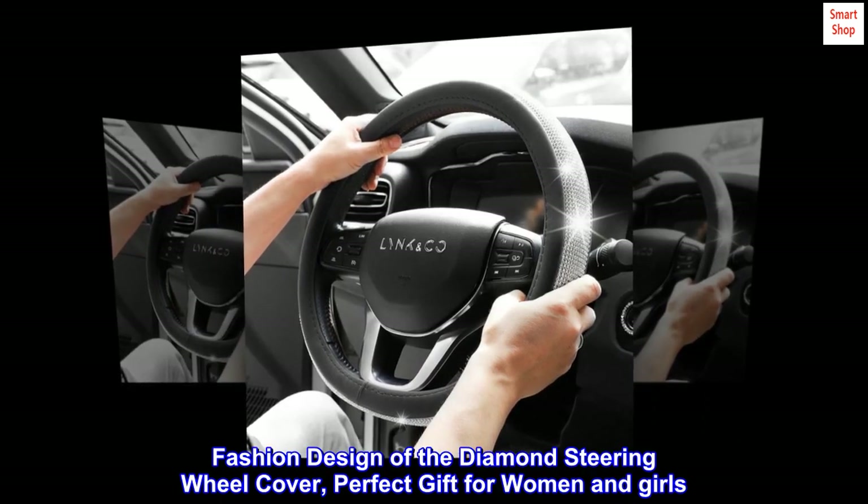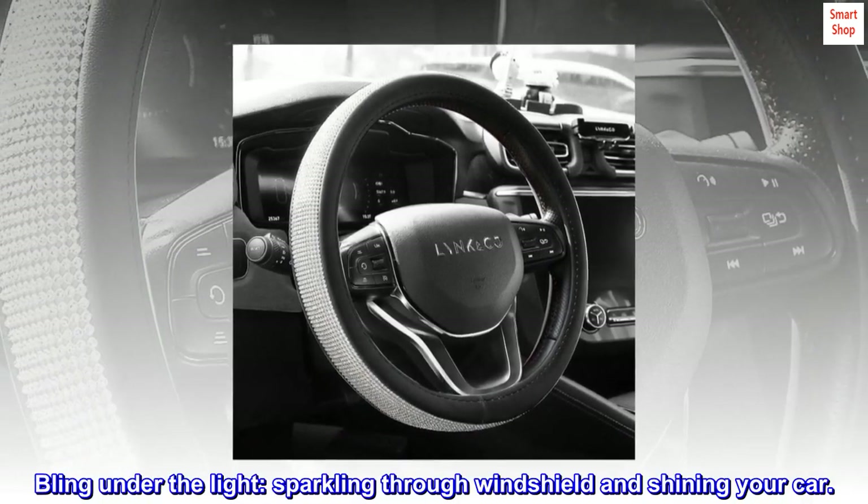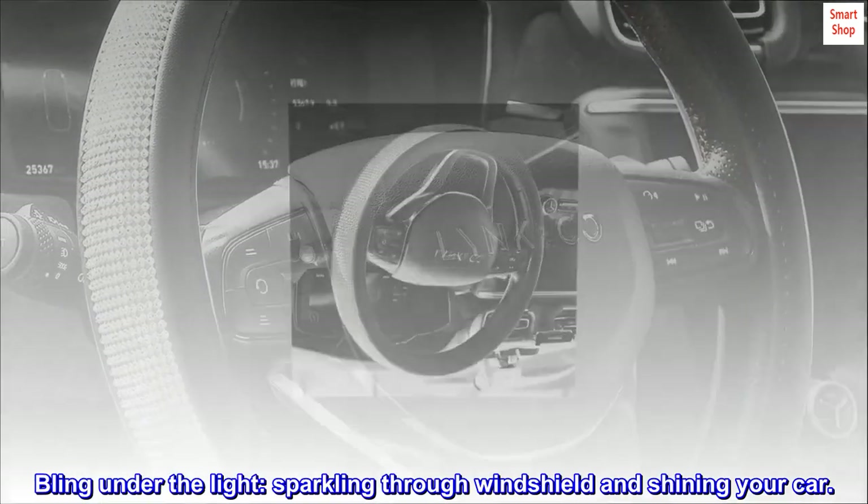Fashion design of the diamond steering wheel cover — a perfect gift for women and girls. Bling under the light, sparkling through the windshield and shining your car.